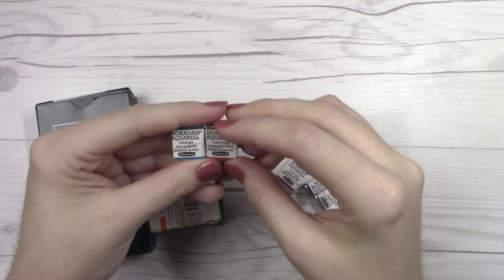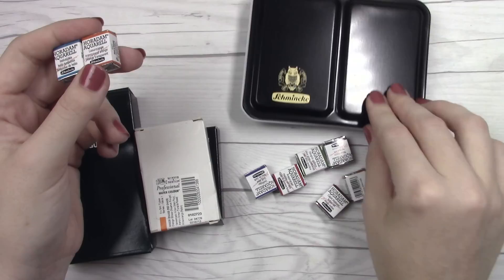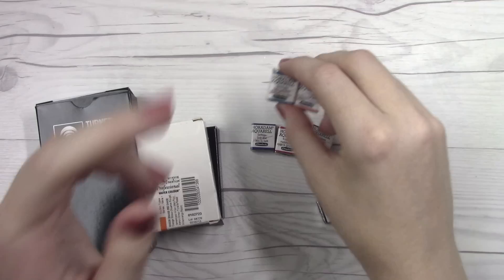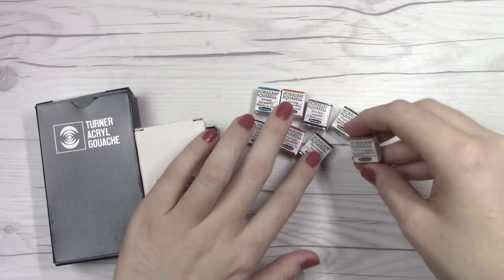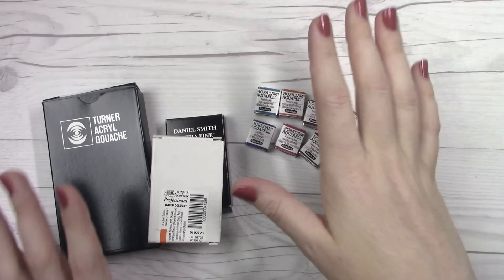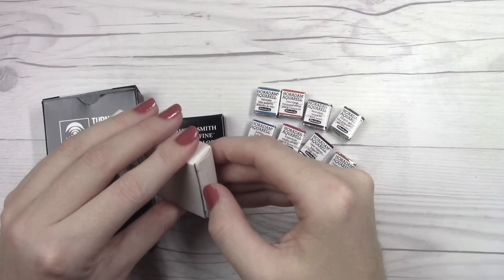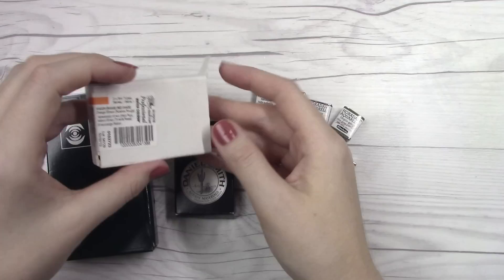Now I know you're probably thinking, Denise, you just did a Schmincke video where you got this new 18-pan set — I think there were 12 pans in there, but it's an 18-pan box. And what on earth are you doing buying more Schmincke when you clearly don't need more paint? But this video is all thanks to you guys. You've been using my Jackson's affiliate links throughout the videos, and when you do that I earn a small commission back on those sales. This entire order was purchased with your help, so thank you so much.